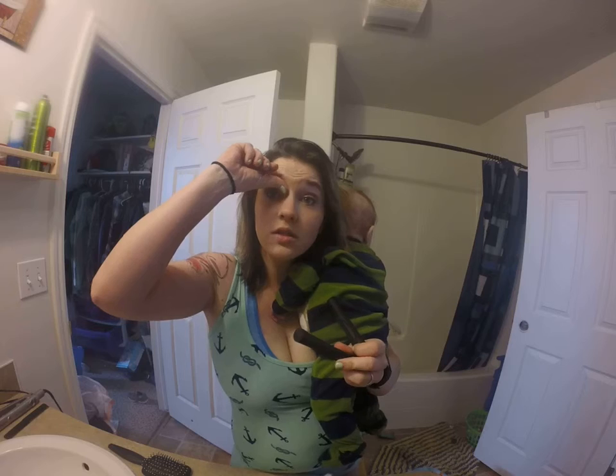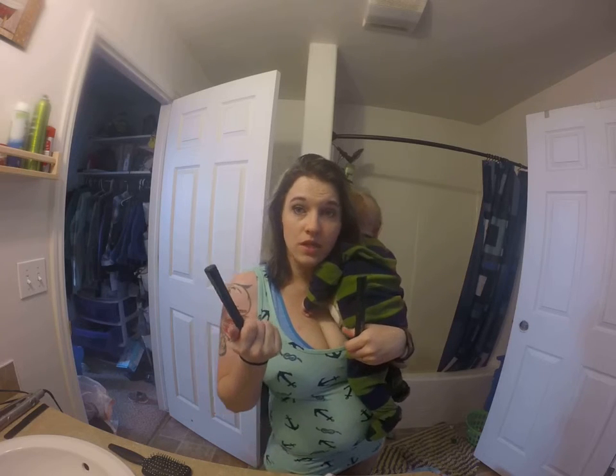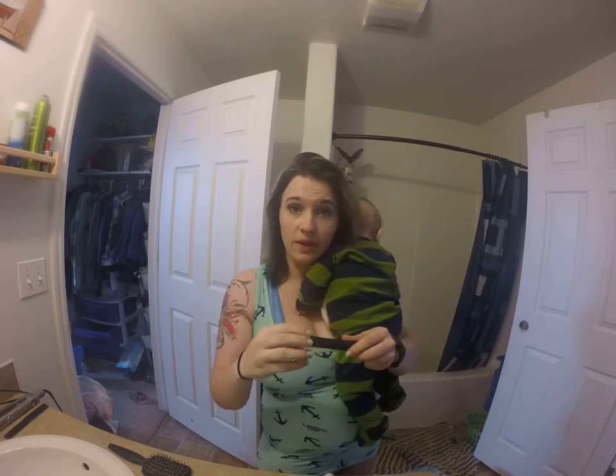The nice thing about these is you put them in your eyes and it doesn't hurt. It's not comfortable because it keeps them in your eye, but it doesn't hurt. It's not going to do anything to you.